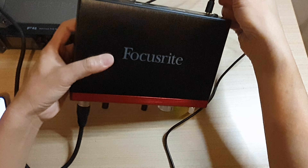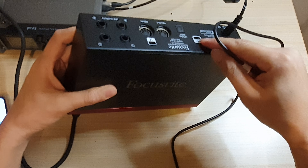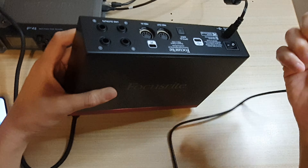On the Galaxy S20 or the S21, it has one USB-C port. So basically we need to plug it into the device itself. Then at the back of your Focusrite equipment, there is a USB-C port right here — you want to plug it into that.